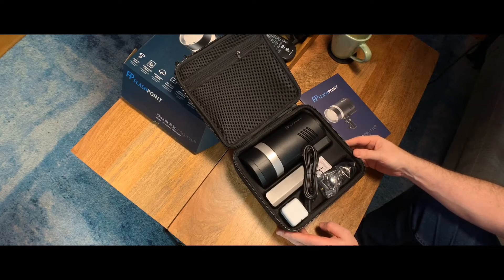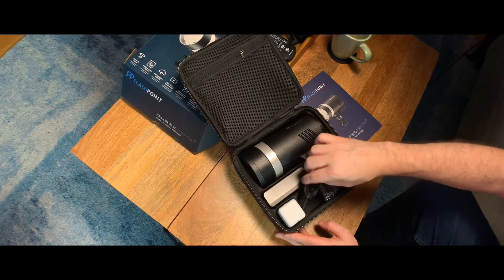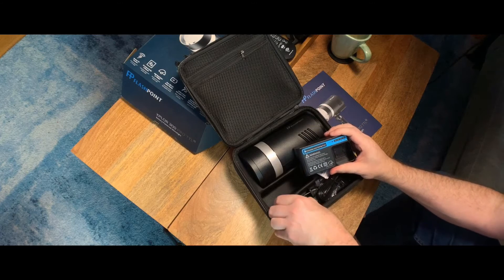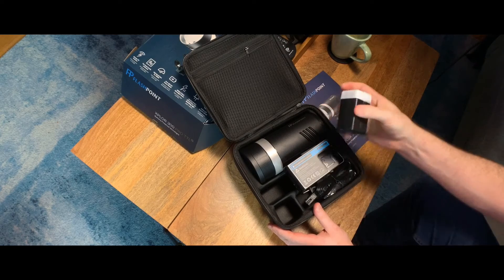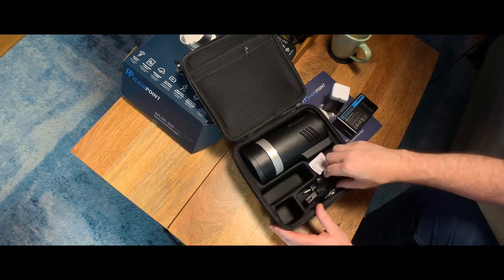That's a great size — this is going to be perfect to go into my bag. It comes with the battery charger and one battery. They are backwards compatible with the AD200, I believe, but they are a different kind of battery. So we have the battery and the charger.